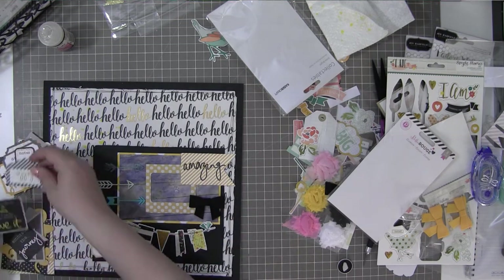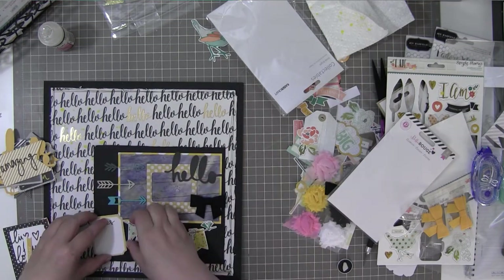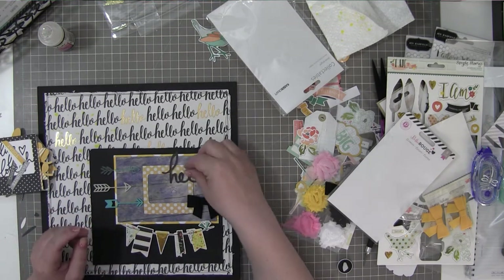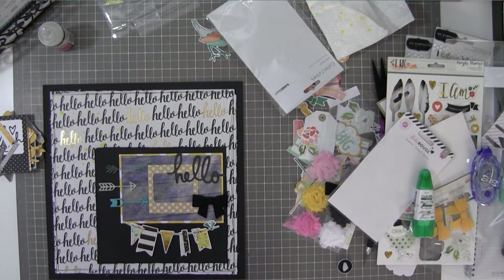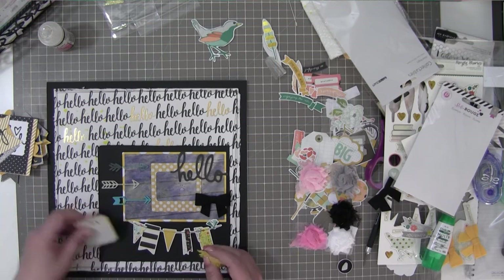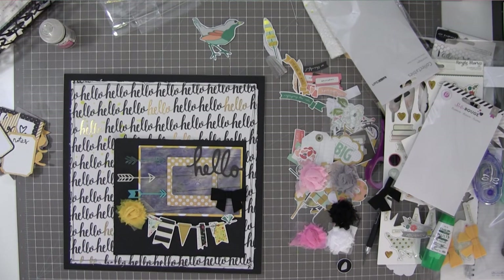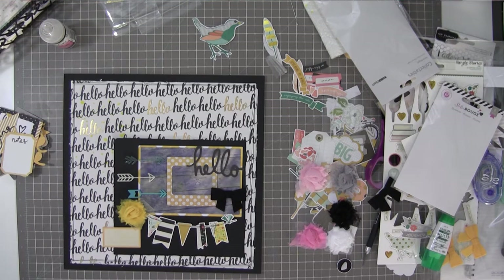I thought I might use the 'amazing' die cut and the one that says 'notes' for my journaling, but I'm actually not going to use either of those. I'm going to use this one little word from the Kaiser Craft set that says 'hello' — it was interesting because the font really matches the background paper, so I like that it brings the hello from the background onto the main embellishment cluster. I'll put that down with a little bit of Tombow Mono adhesive — that's going to be my title. Then I decide to use the flower and pull an October Afternoon sticker for my journaling label.